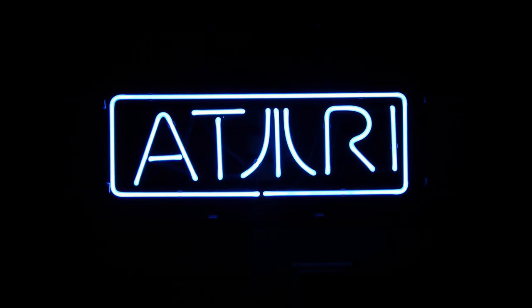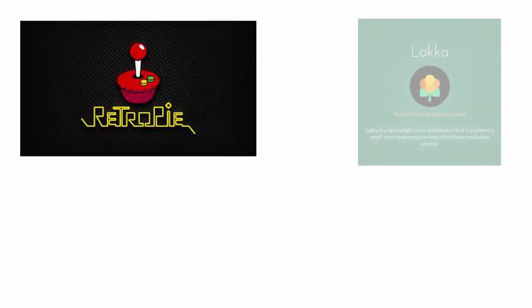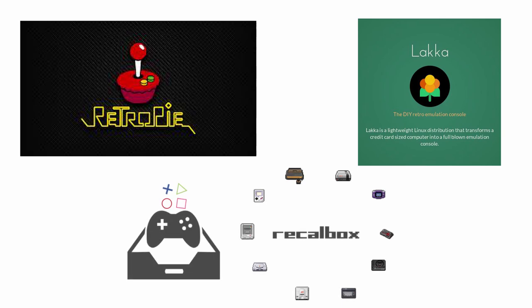Let's start by defining our requirements before making the console. I want our console to emulate almost all of the retro games out there, starting from Atari, Nintendo, PlayStation, etc. After doing a bit of research, it turns out to be relatively simple to build. The open source community has already figured out a way for this. There are many open source emulator programs available — RetroPie, Lakka, Recalbox are some of the popular projects. These are Linux distributions that contain emulators for many game consoles.